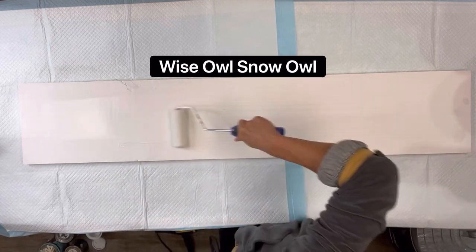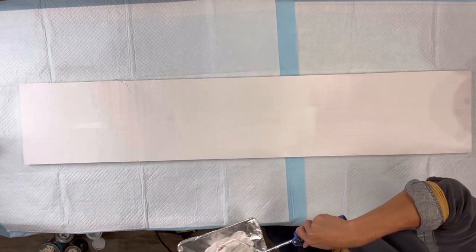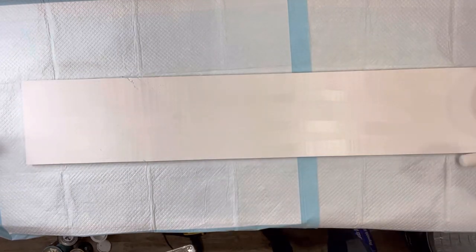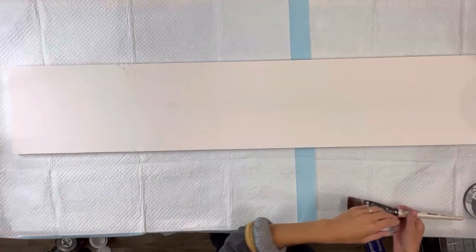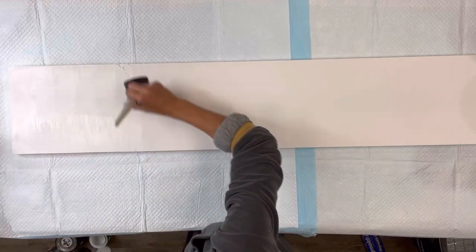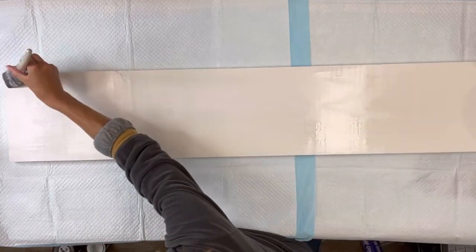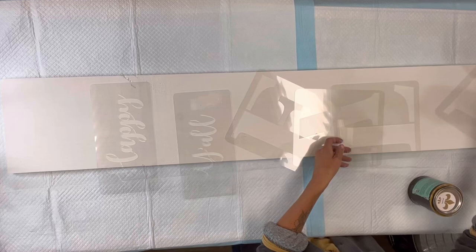Once that was dry, I then took some Wise Owl Snow Owl paint and rolled that on top of the white primer. Of course you can pick any colors of your choice — I like to do my boards in a white background. I'm then going to apply a coat of Wise Owl One Hour Enamel Clear in matte finish, and you want everything to fully dry in between steps.